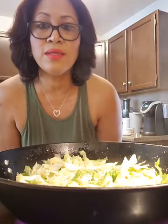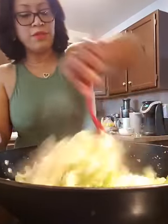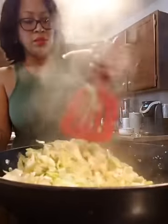Happy Easter everyone — the cabbage is really getting going now, you can see the steam coming up. It's the best angle for the camera so you can see what I'm doing.